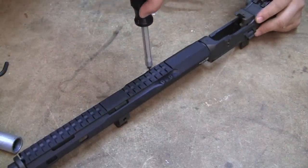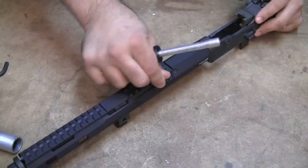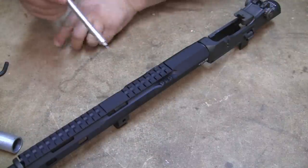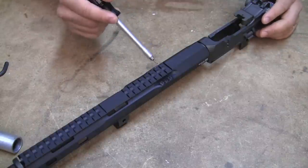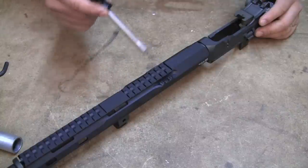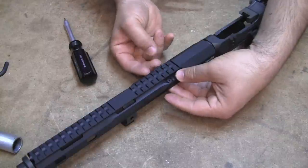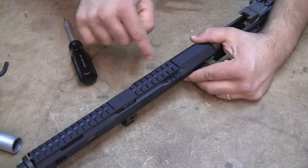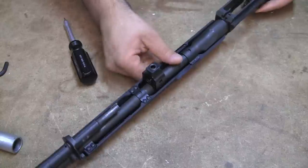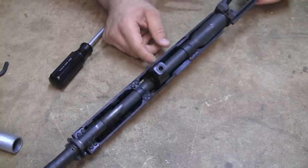As you're tightening up the Scout handguard, go in an alternating pattern as if you were tightening cylinder heads — one side to another, then front, then back: one, two, three, four, five, six, and start over. Just keep going in that alternating pattern to make sure the clamp is getting even torque all the way. You'll find that as you tighten some screws down, the others get looser, so keep going until they're completely tight — same for the bottom ones. These have already been tightened up and the nut plates with Loctite are all good to go.